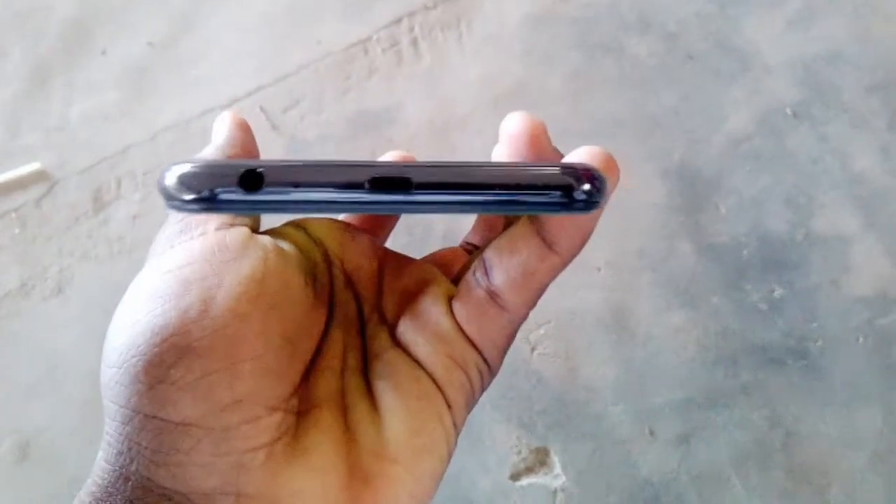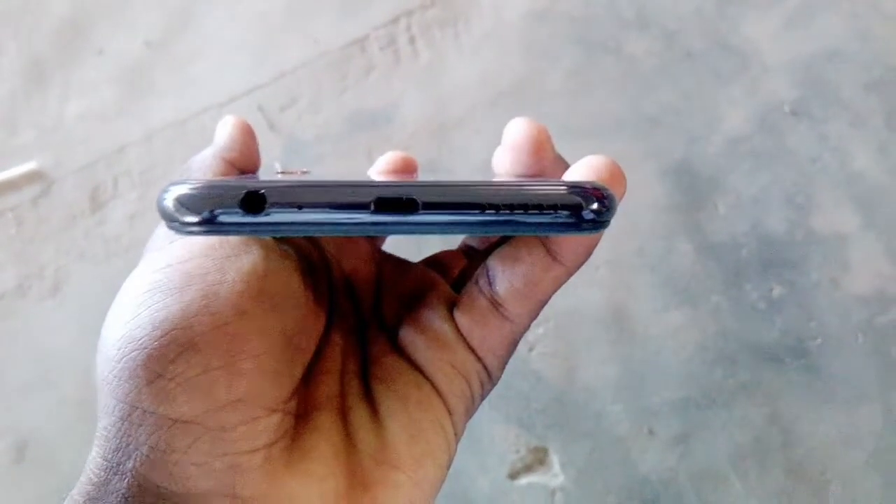Out of the box it comes in two variants: the 3GB RAM 32GB storage variant and the 4GB RAM 64GB variant. It has a triple camera setup at the back which is 13 megapixel, 8 megapixel, and 2 megapixel.